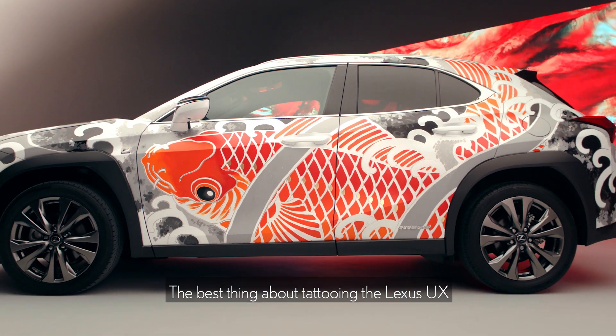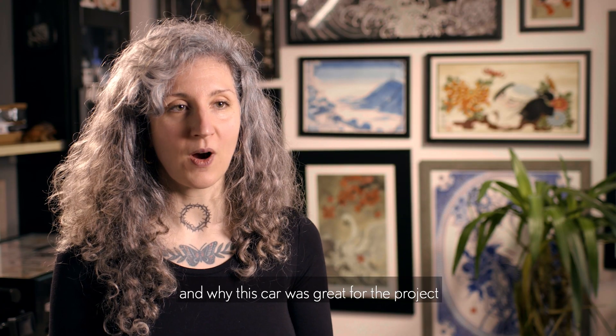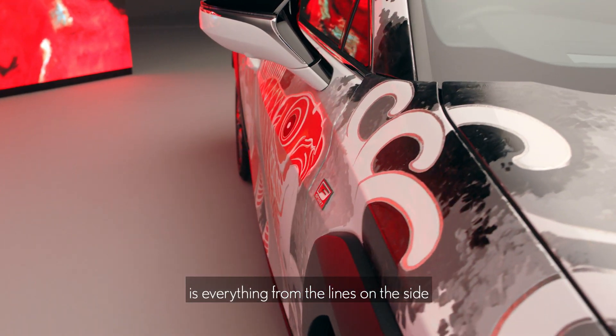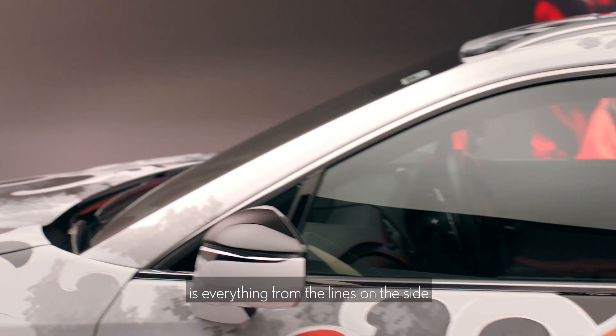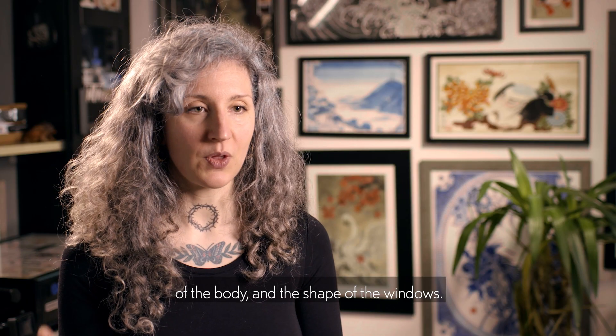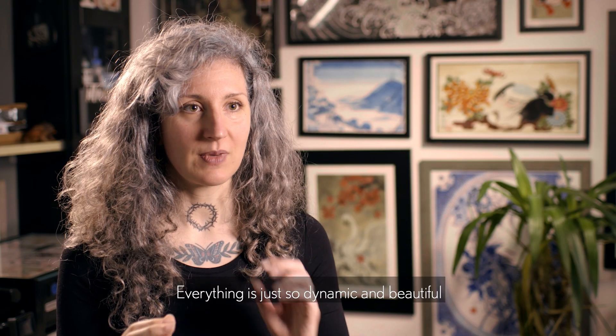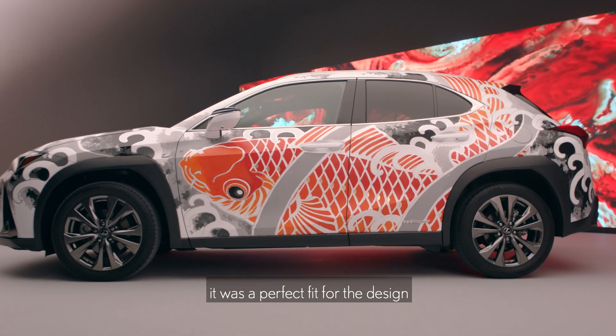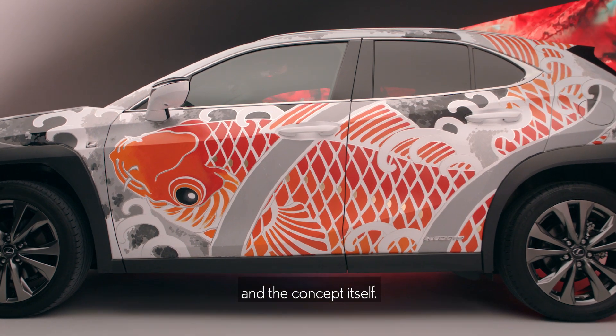The best thing about tattooing the Lexus UX, and why this car was great for the project, is just everything from the lines on the side of the body and the shape of the windows — everything is so dynamic and beautiful. It was a perfect fit for the design and the concept itself.